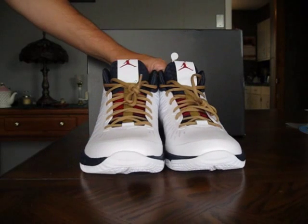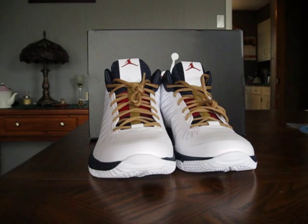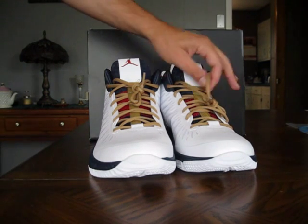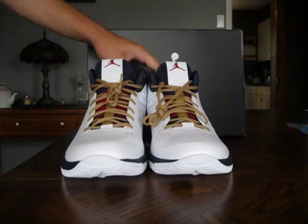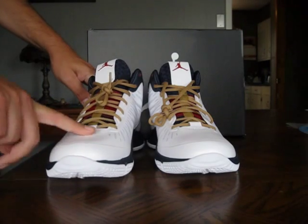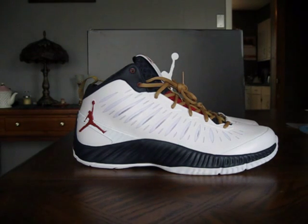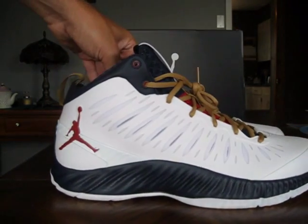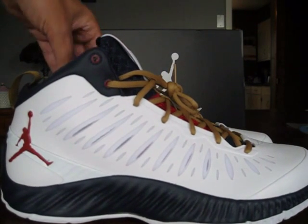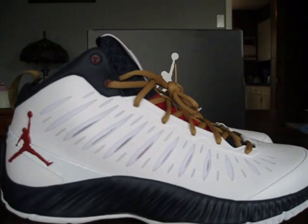If you guys haven't tried Jordan brand products lately other than retros and you're looking for a really good performance shoe, you're missing out if you don't look at the Jordan brand line. The quality on these shoes is fantastic. Jordan brand builds these performance shoes like they should build the retros. These shoes are made with a lot of care, made to perform and to last.